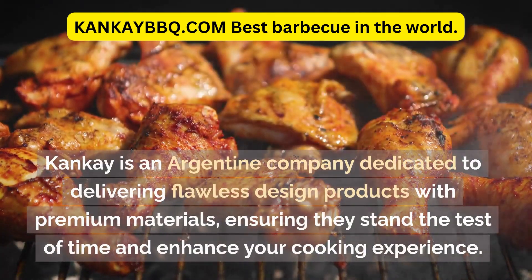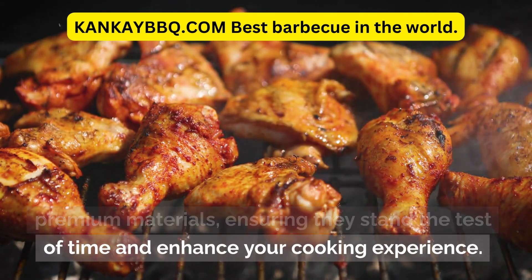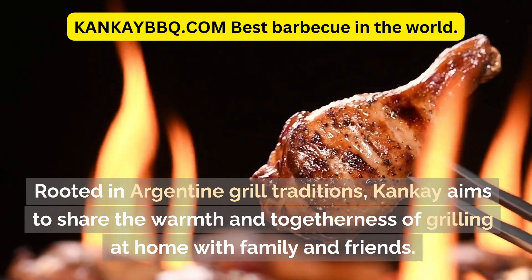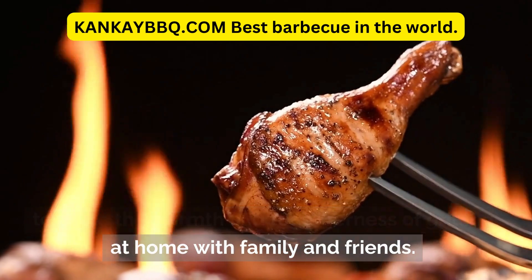Canke is an Argentine company dedicated to delivering flawless design products with premium materials, ensuring they stand the test of time and enhance your cooking experience. Rooted in Argentine grill traditions, Canke aims to share the warmth and togetherness of grilling at home with family and friends.